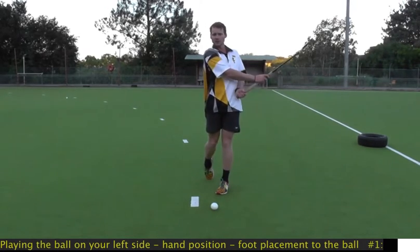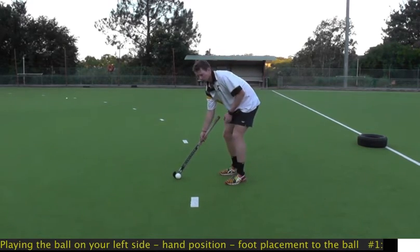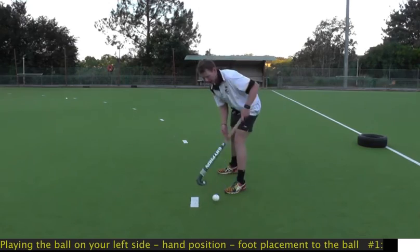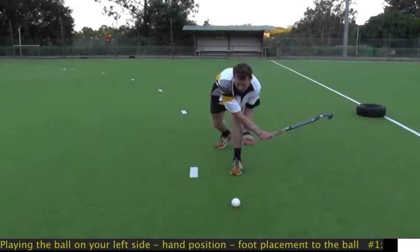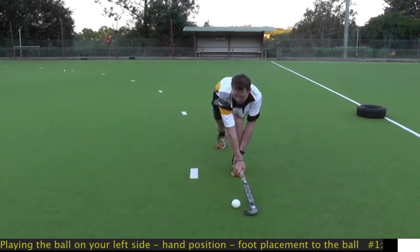Now with this reverse two-handed pass with the hands apart, you actually have the option as well of hitting off your back foot if you're pressed for time. In that instance, it's exactly the same principles — the ball needs to be as much as possible in line with your front foot. And then in that case, your body kind of comes around it and you're hitting like that.